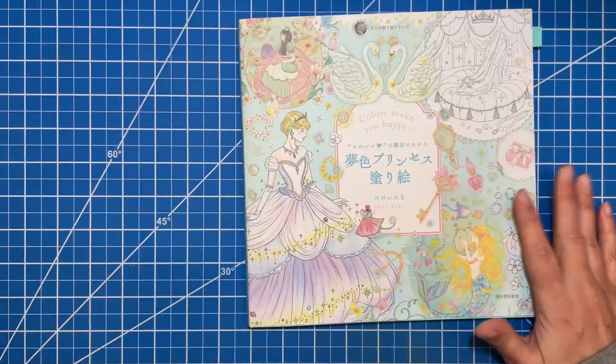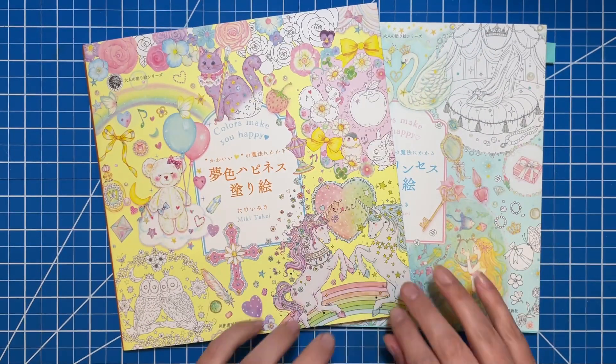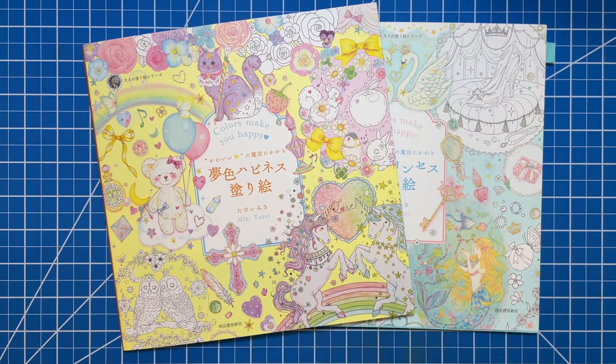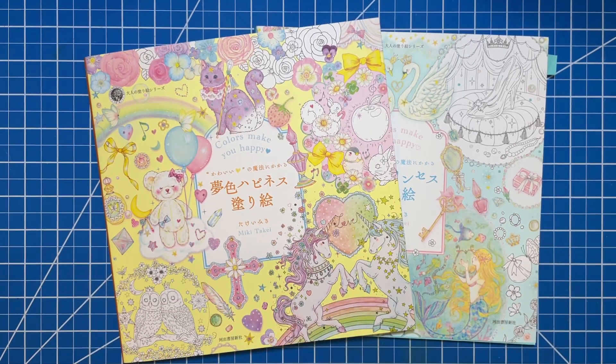So there are the two adorable books — Colors Make You Happy, Volume 2 and 3. I hope you enjoyed these flip-throughs. If you have any questions about anything or need to correct me on any information, just leave a comment below. Thank you so much for watching — until next time, I'll see you later, bye!